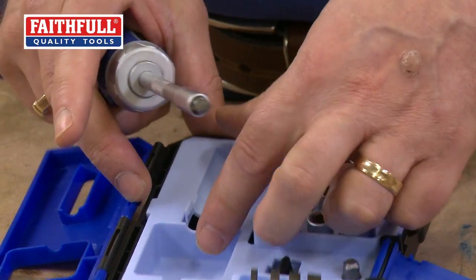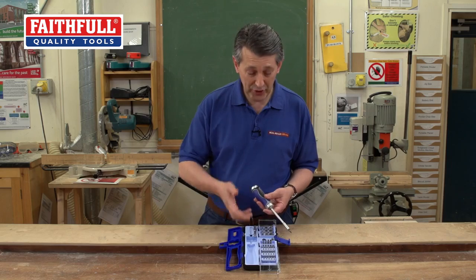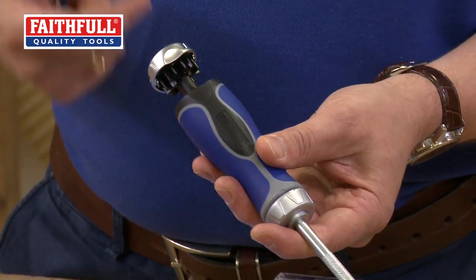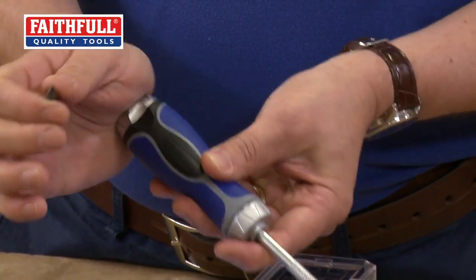All neatly slips away into its case. Another nice little feature here — if you wanted to take a variety of bits and weren't quite sure what size you wanted to use, pop the top up, pop your bits in there and you can then select from the top, which is a really neat little feature. It all tucks away very nicely down there.